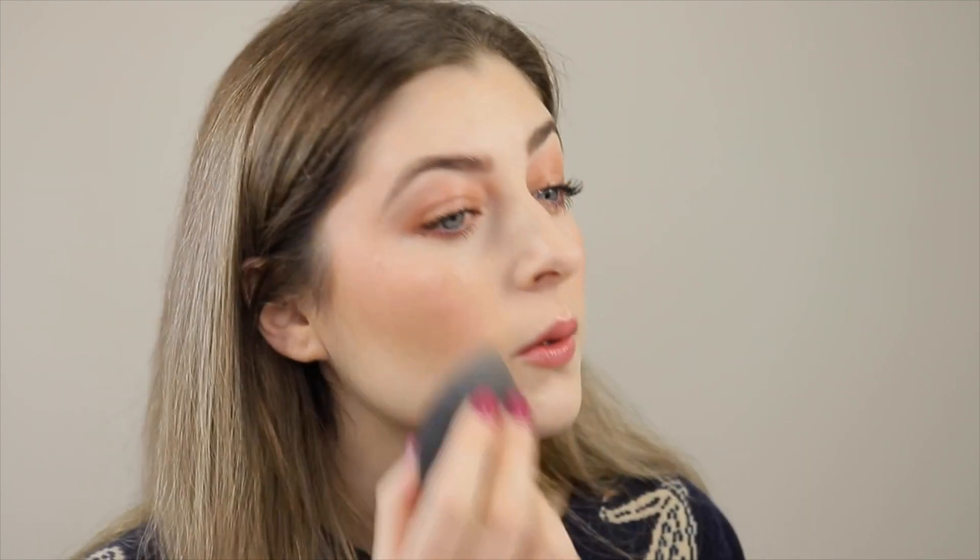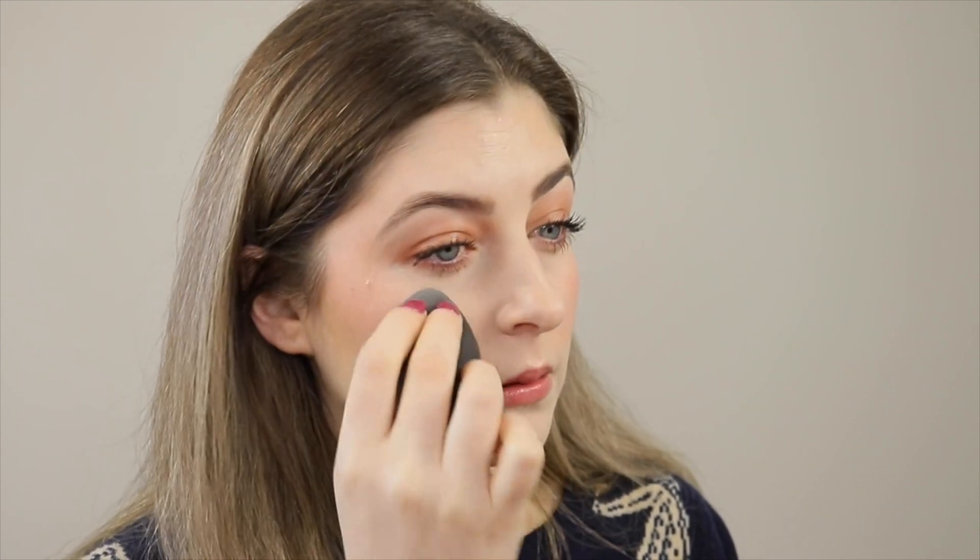Overall this look is really glowy and just very simple. Let's add just a tiny bit more blush. I'm going to take my trusty beauty sponge to make sure everything's nice and blended. Amazing.